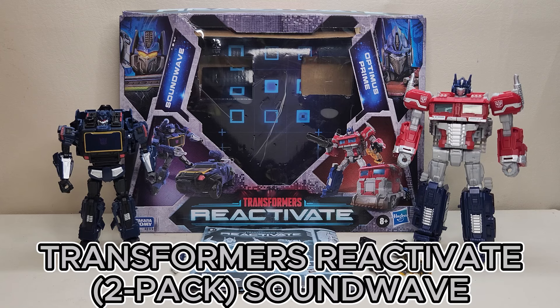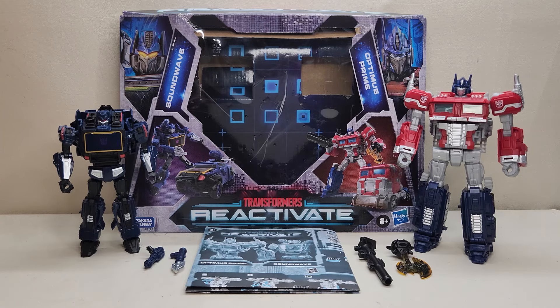Today we're going to be taking a look at the Transformers Reactivate video game inspired Soundwave and Optimus Prime two-pack. Today we're focusing on Soundwave, and next week we'll be taking a look at Optimus Prime himself. This is available right now — I got mine from Amazon. It's a two-pack that includes a deluxe class and a voyager class figure, retailing for approximately $62.